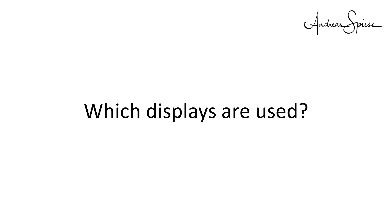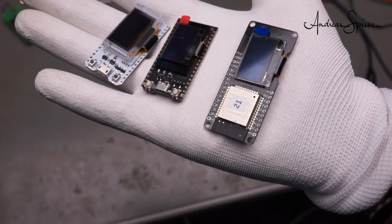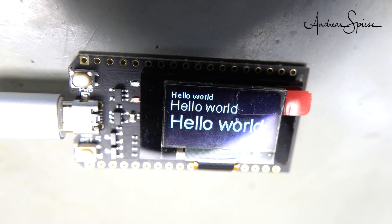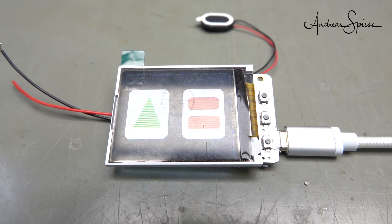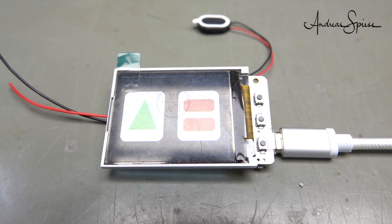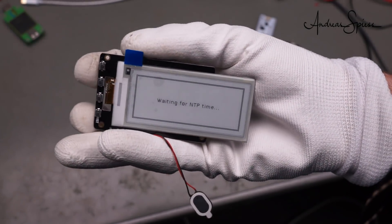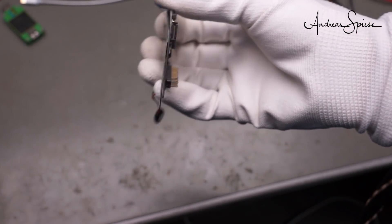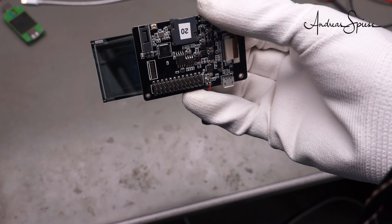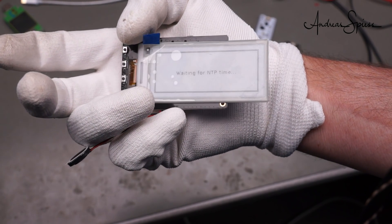Which displays are used? I found three different principles. The simple, small, and monochrome SSD1306 OLED displays, well known to most of us — they are either white or blue on black. Color OLED displays, which are larger and can display colors, with a similar size to the boards themselves. One board has an ePaper screen, which is much bigger than the board itself. Keep in mind, ePaper displays are very thin and fragile. This display is black on white and its content stays even if power is switched off.